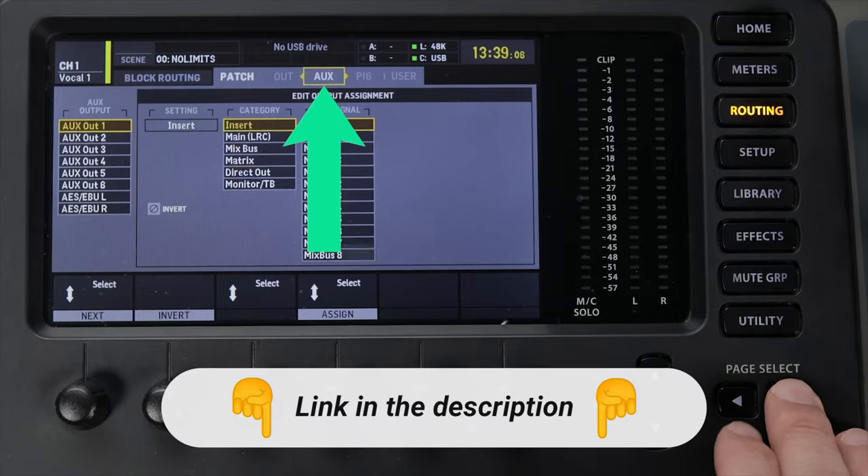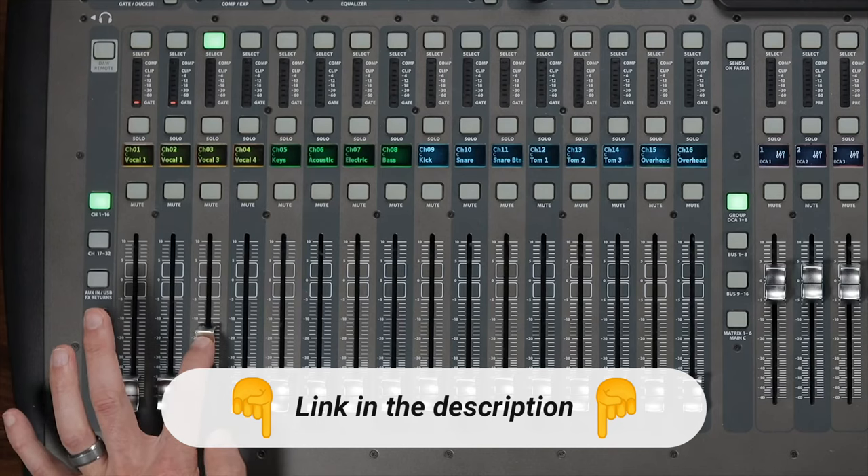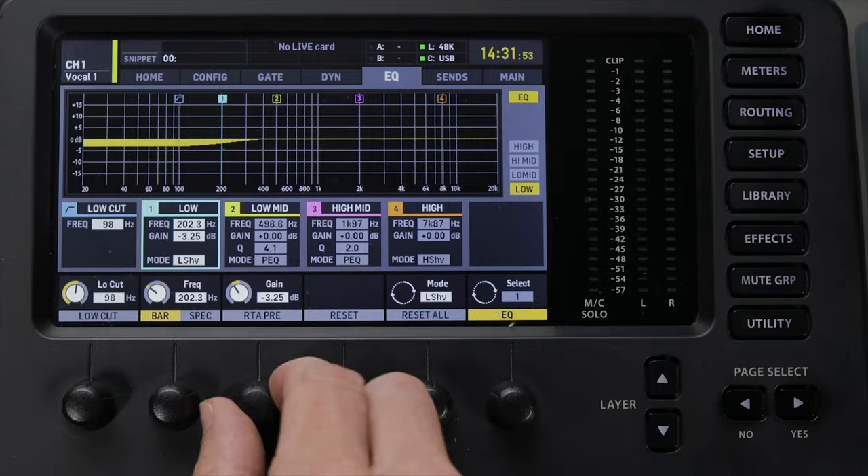Just so you know where I'm coming from, I've been using the X32 for the last eight years. I love it so much I even have a course to help you master the X32 called X32 Mastery. Considering they were both Behringer products, I was curious how easy it would be to take my experience with the X32 and apply it to the Wing.